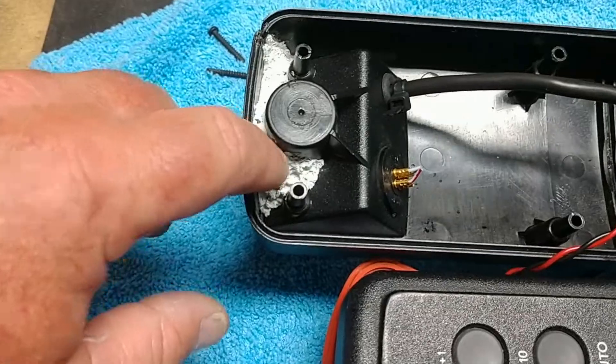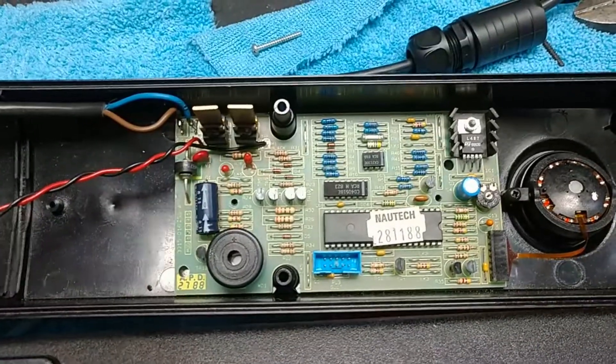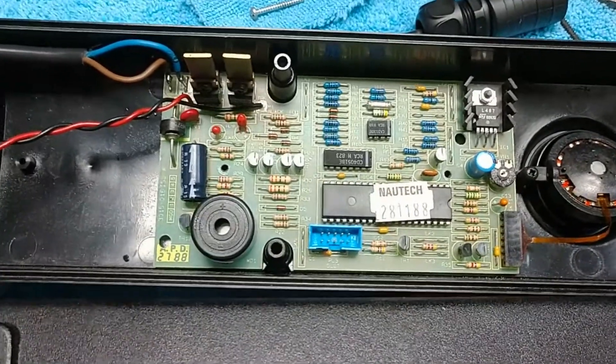Everybody's cracks down here. Some epoxy in there. So I hooked it up to my power supply.